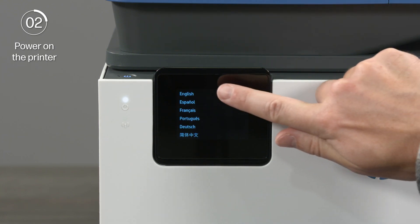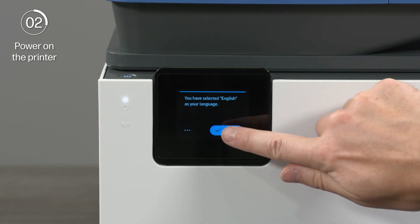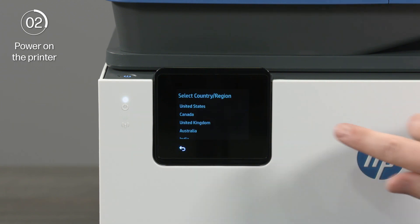Select your language and then select Confirm. Select your country or region.